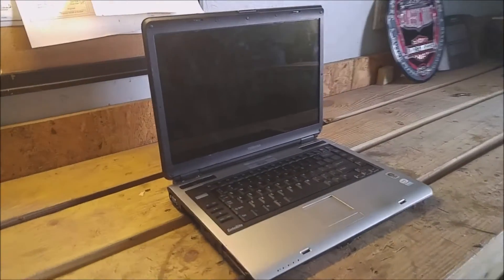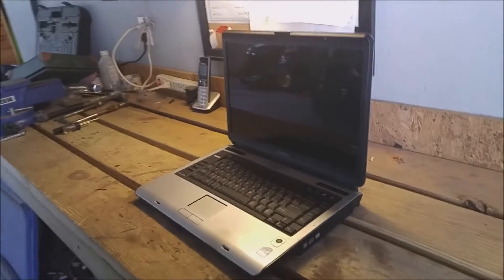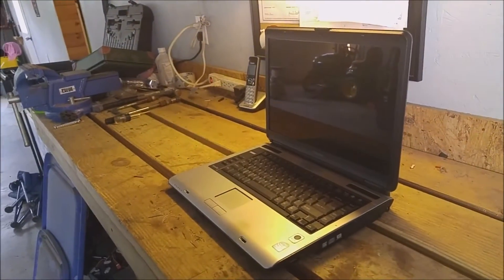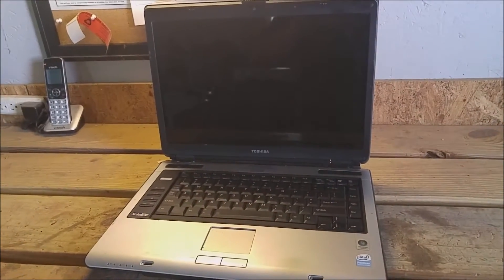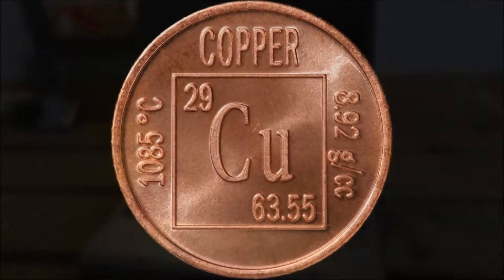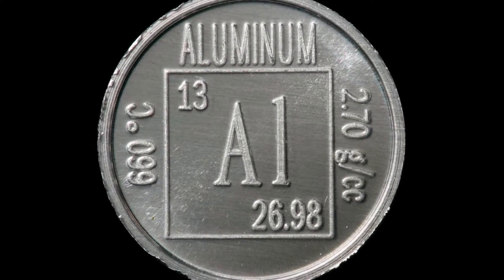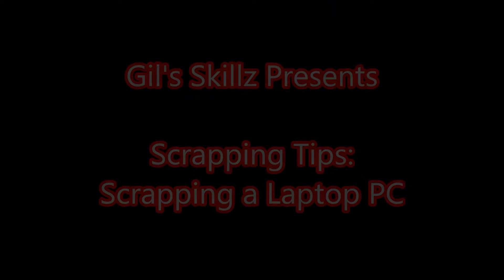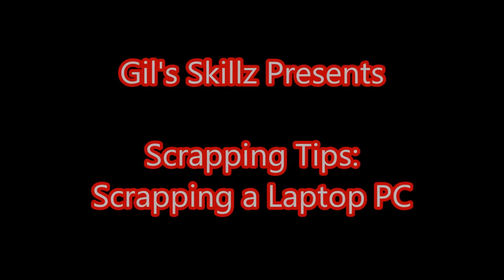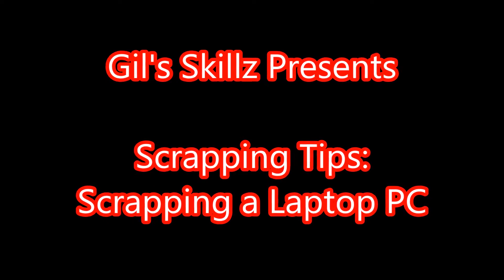Hey gang, Bob from Gillskills here. Today we're going to be scrapping a Toshiba laptop PC, so stay tuned for this exciting episode of Gillskills. Gillskills presents Scrapping Tips: Scrapping a Laptop PC.